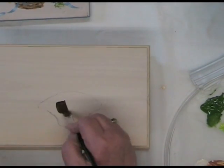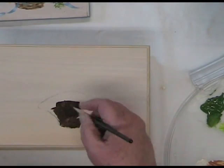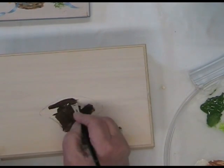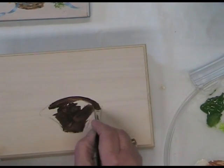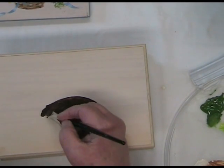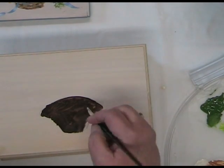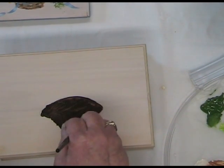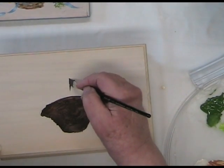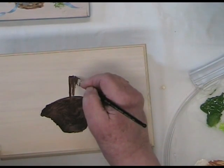I'm going to take a little bit of burnt umber and an angle shader brush and base this in with burnt umber. It doesn't have to be perfect because you're going to make your basket weave on top of this. This is acrylic paint, which means it's water soluble while you're painting with it, but once it's dry it's permanent. Then I just took the edge of my brush and made a little handle sticking up here.